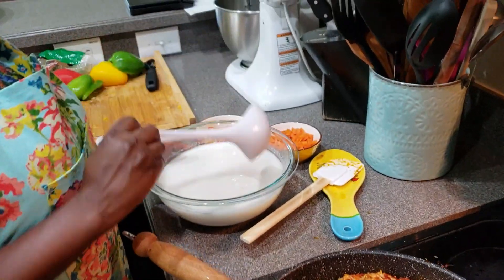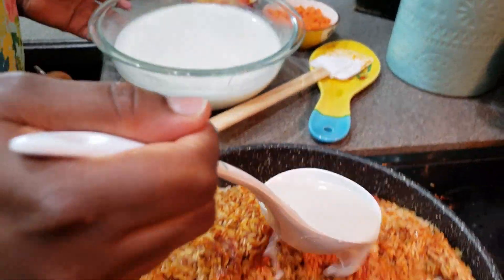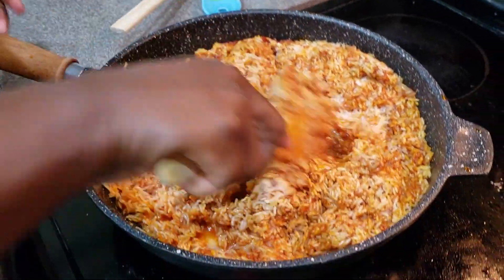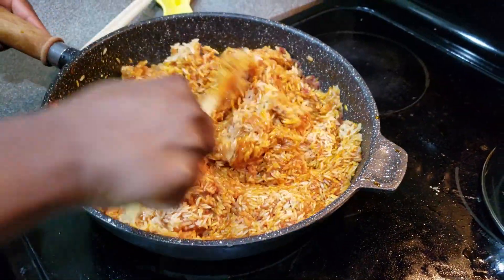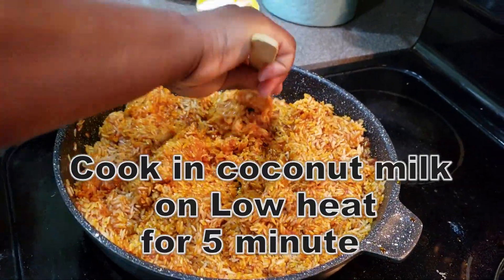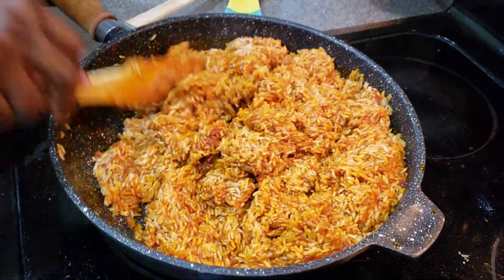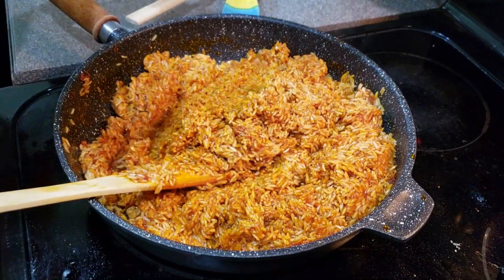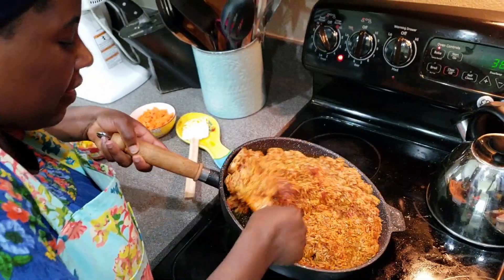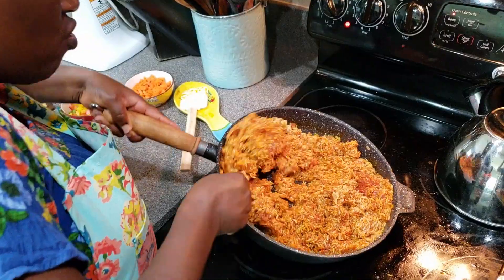I have a ladle here. I'm going to scoop one cup of the homemade coconut milk water and spread it on here. What I usually do is leave this to cook on the stovetop for about five minutes on low heat. The reason I do this is I want the rice and the stew with all the yummyliciousness to mix together before transferring it into the pan for the oven.